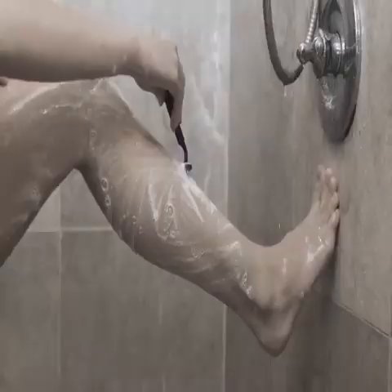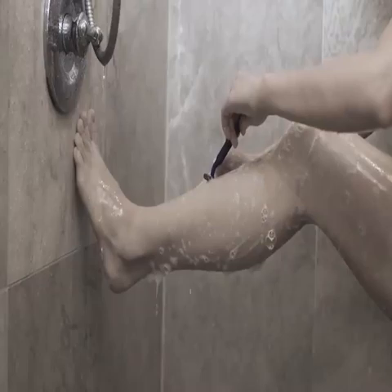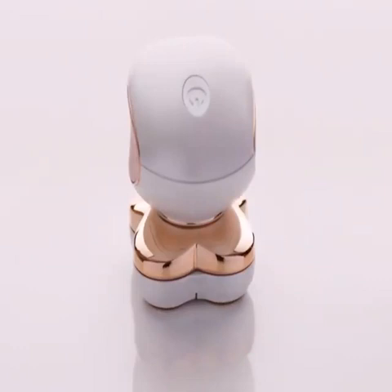We rip, we nick, we even get cut, trying for beautiful legs. But now there's a new gold standard in instant, painless hair removal. Flawless Legs from Finishing Touch.